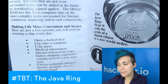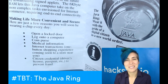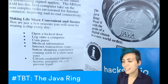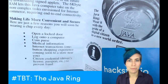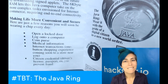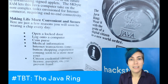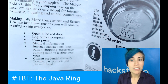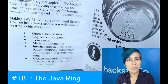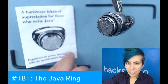You could also use it to create stateful connections if you were on a new computer — you could sign in with your token and it would pull all your information so you'd have a custom session, like signing into a computer with your fingerprint. Some cool applications they list: opening a locked door, logging into a computer, coin purse — not sure what that means, decades before Bitcoin — medical information, internet transactions for validation and authentication, one-button shopping coming soon to a store near you, citizen credential, driver's license, passport to prevent fraud. Some of these things actually did come about.